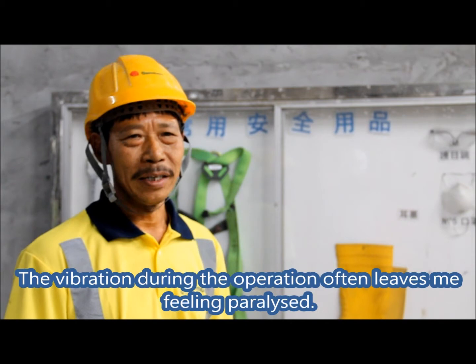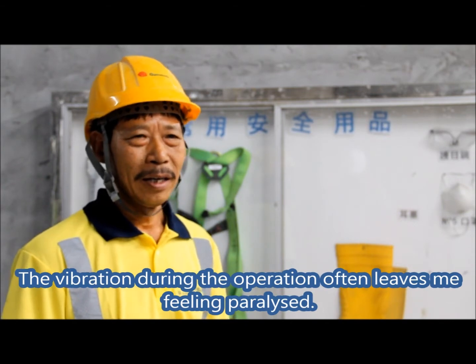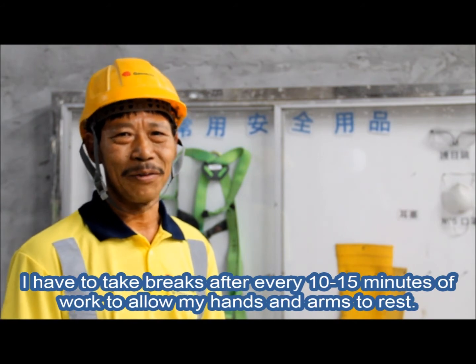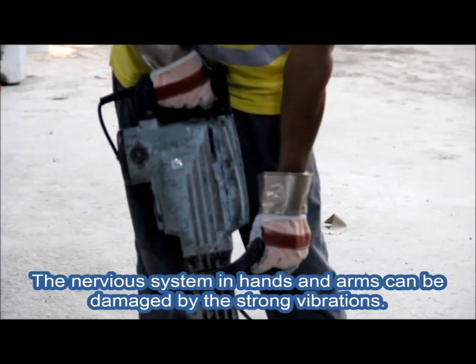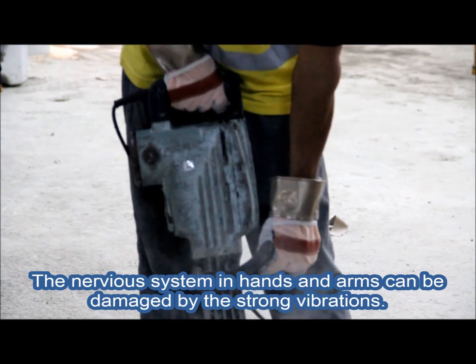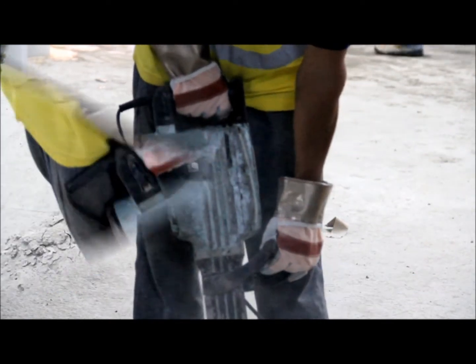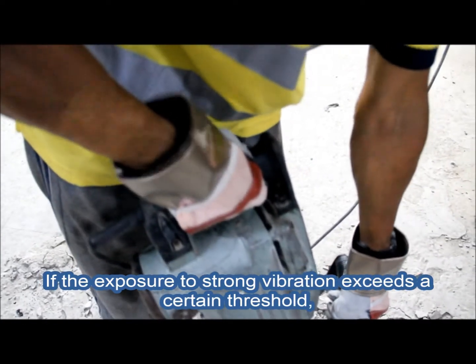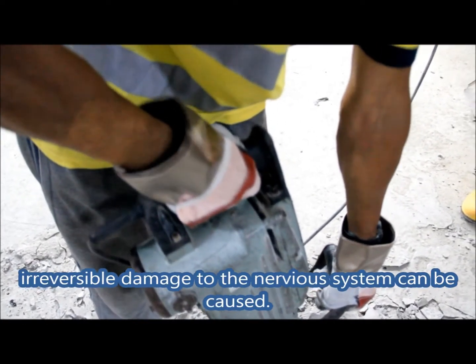The vibration during operation often leaves me feeling paralyzed. I have to take breaks after every 10 to 15 minutes of work to allow my arms and hands to rest. The nervous system in the hands and arms can be damaged by the strong vibrations. If exposure to strong vibration exceeds a certain threshold, irreversible damage to the nervous system can be caused.